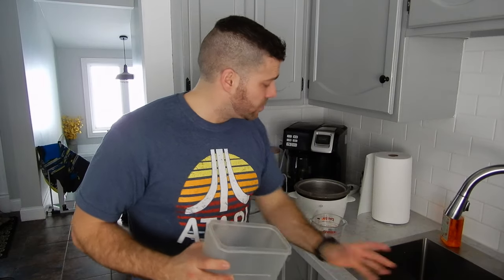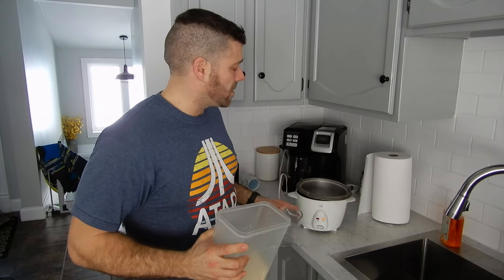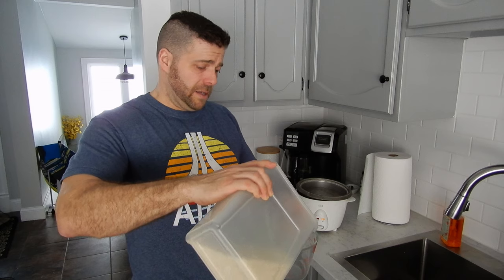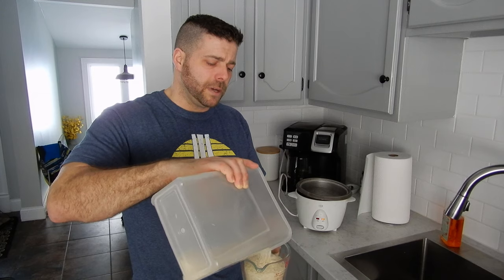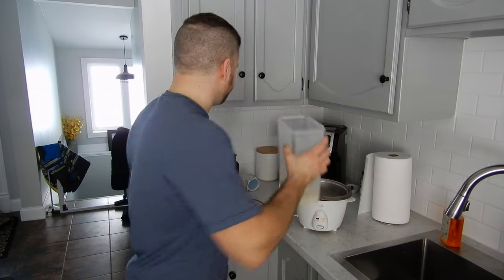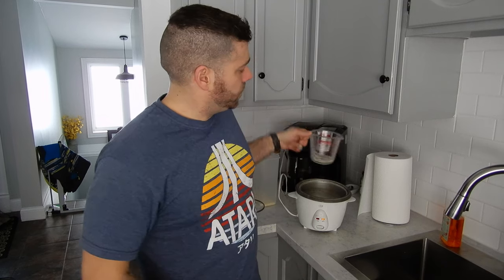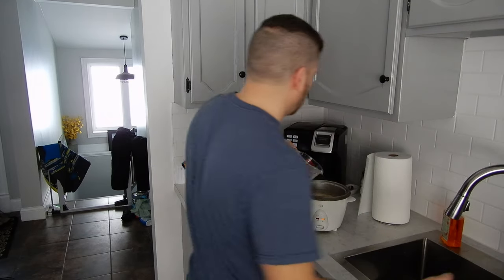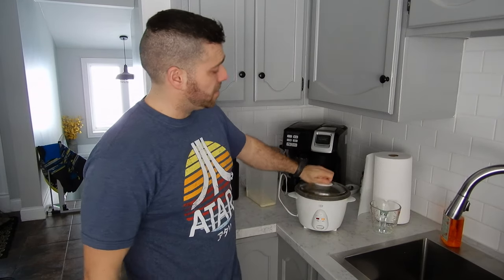For the rice, I use a rice cooker. I can get these for about 20 bucks at Walmart. We've had ours for about 10 years — still works fine. It's a very simple device. This is just a Jasmine white rice. I just do a cup of rice in each meal, and that's 200 calories. So two cups of rice, three cups of water. And that's it for the rice — push this little lever and it'll pop when it's ready.